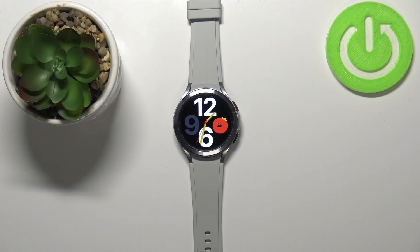Hello! In front of me I have Samsung Galaxy Watch 4 and I'm gonna show you how to enable the power saving mode on this device.